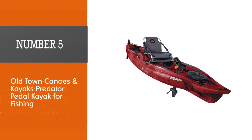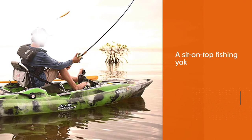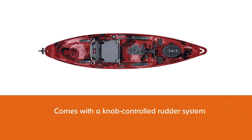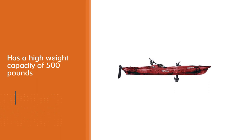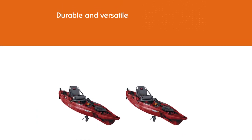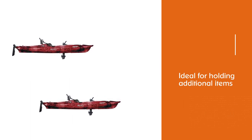Number five: Old Town Canoes and Kayaks Predator pedal kayak for fishing. The Old Town Predator PDL is a sit-on-top fishing yak with a rotational pedal system that powers the propeller under the hull, moving both forwards and backwards. It also comes with a knob-controlled rudder system for added convenience and maneuverability, and has a high weight capacity of 500 pounds. The large oval bow hatch, center hatch, and storage pockets make it ideal for holding additional gear. It suits a range of waters including rivers and the ocean. When choosing the best pedal kayak, remember to consider how you plan to transport it, ensuring it's not too large, and factor in the additional maintenance that the mechanisms will require.